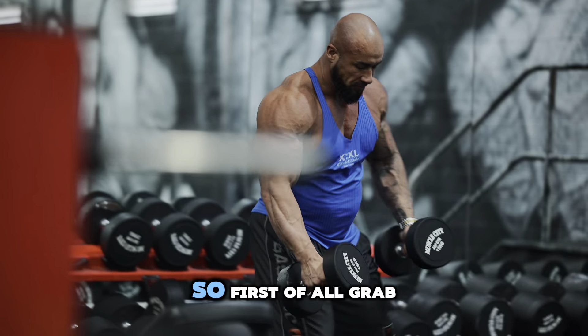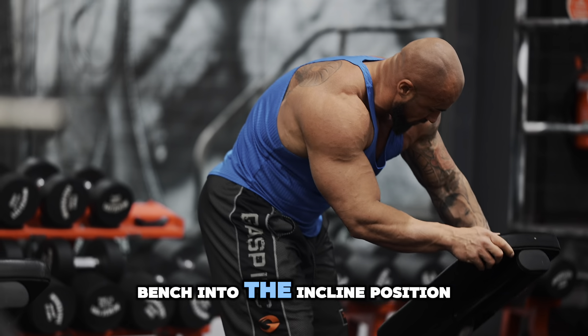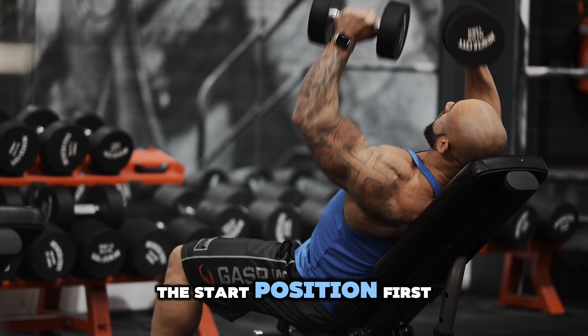Incline dumbbell chest flies. First of all, grab your desired weights and adjust the bench into the incline position. Grab the weights again, flick them up on your knees, and get the weight up into the start position.